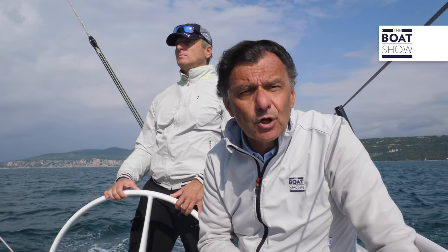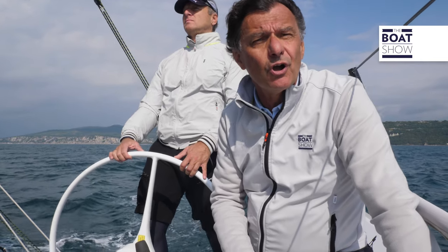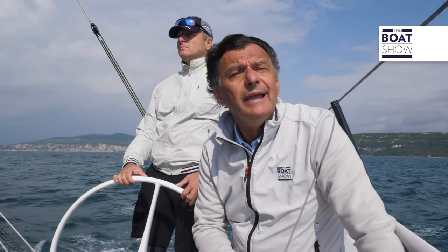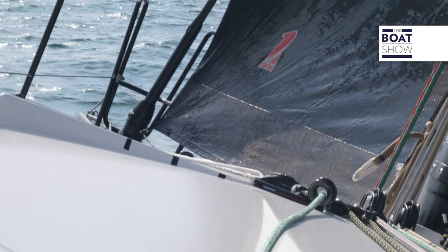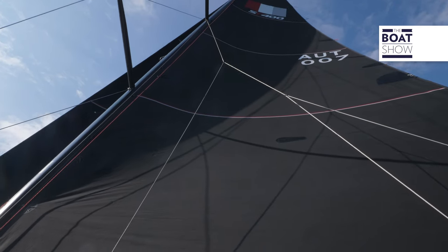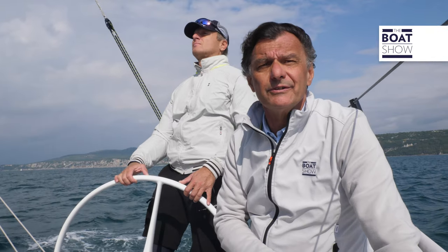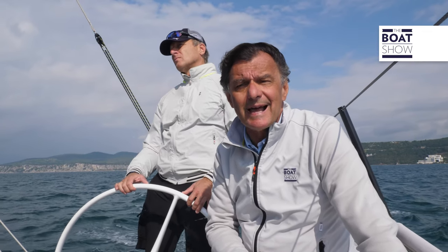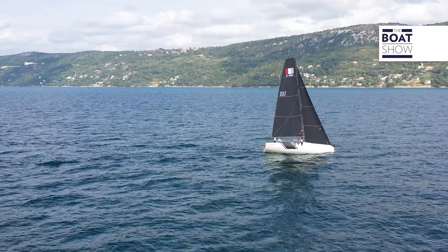SF 400 was born with a hull designed especially for ORC and IRC handicap racing — that is, time correction factor regattas. In reality, this particular boat has been upgraded to race in the open, but in Trieste they run mainly with this system. It looks like a fairly classic boat, but in reality it's a thoroughbred.